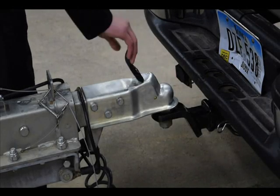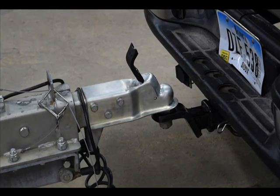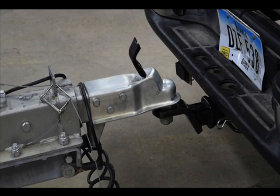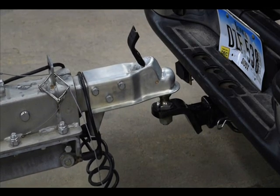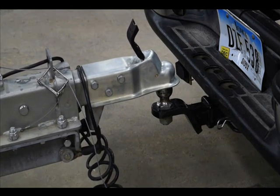Disengaging your easy latch coupler is just as easy. Simply pull the handle to the upright position and raise the coupler off the hitch ball. Once the hitch ball has been removed from the coupler socket, be sure to return the handle to the down position. This will ensure that the coupler is again ready to be automatically latched.